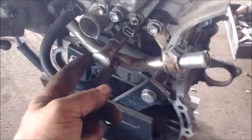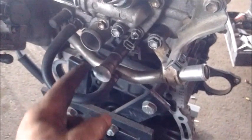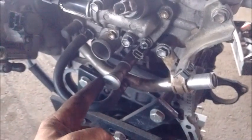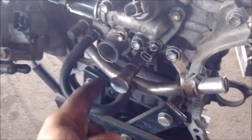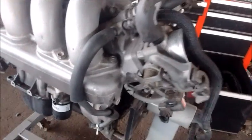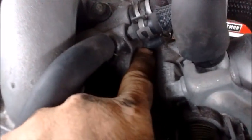Number three is the heater core block off. This blocks off the nipple that would go to the heater core in the 2ZZ, but it is not needed in the MR2 Spyder. Also very important: the vacuum plug. The 2ZZ has a vacuum nipple that may be situated behind the throttle body or on some models right on the plenum — this must be blocked with a rubber cap.